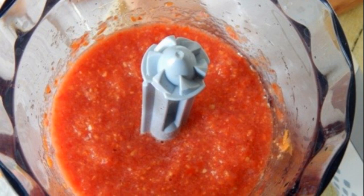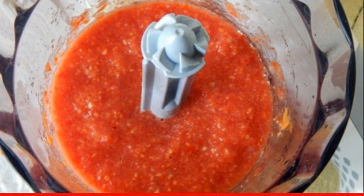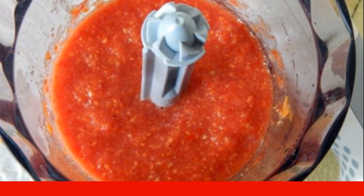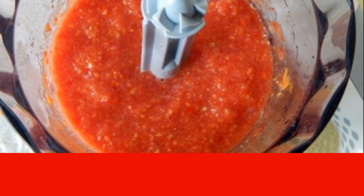We wash the vegetables. We remove the stems and seeds from all the peppers. We cut everything into cubes. We also cut tomatoes. We put everything in a blender and grind it into a pulp.